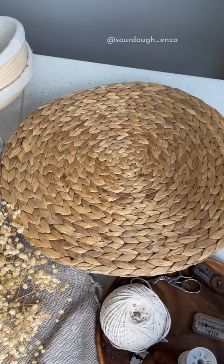So yes, I will share a brief version of my recipe, but if you know how to properly proof your dough, almost any recipe will work for you.